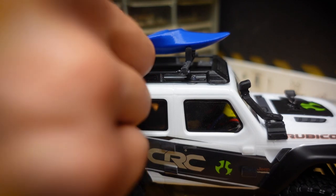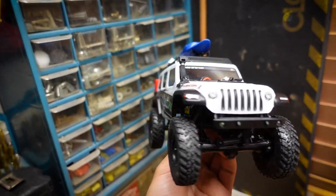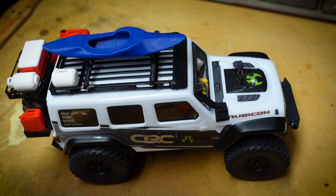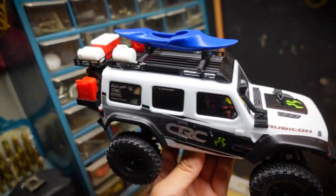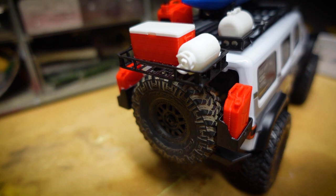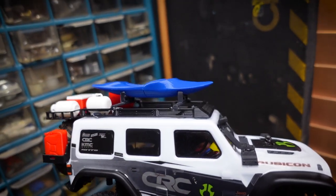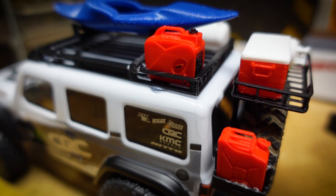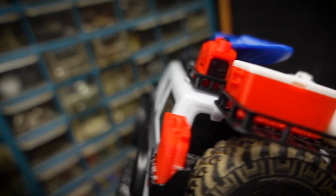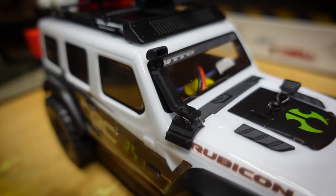Holy moly, this Jeep is looking sick — this thing is freaking loaded! The install was pretty easy, nothing but hot glue. You could use some screws on the roof rack if you wanted, but I've dealt with the rack like that before and haven't seen the need. So we have the cargo spare wheel rack with gas cans, a cooler, and a propane tank in the back; up top we have a roof rack with a kayak, a tank, and a generator; and coming down low we have a snorkel. That was pretty easy and the truck looks freaking awesome.